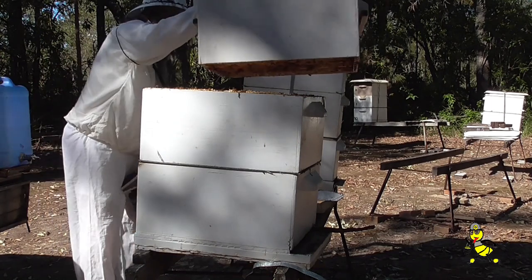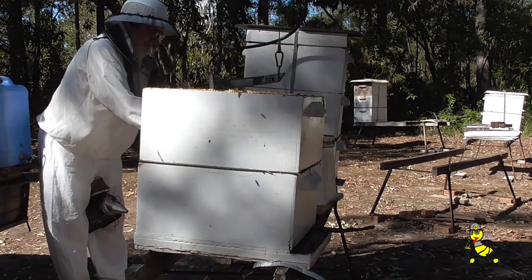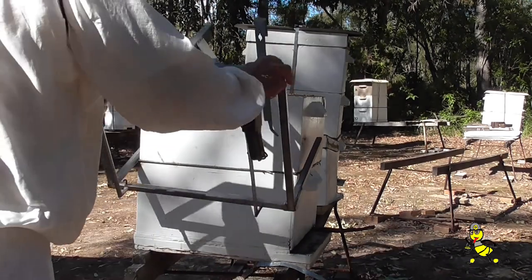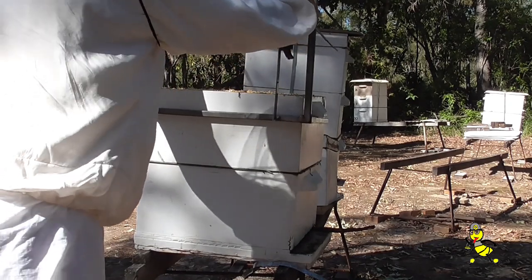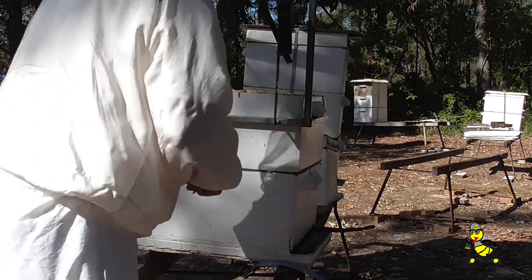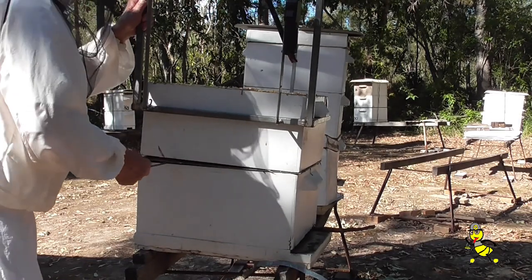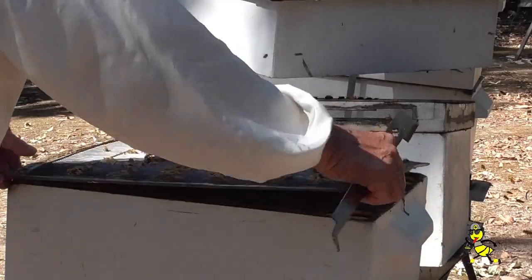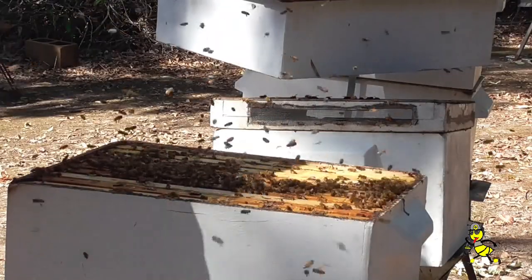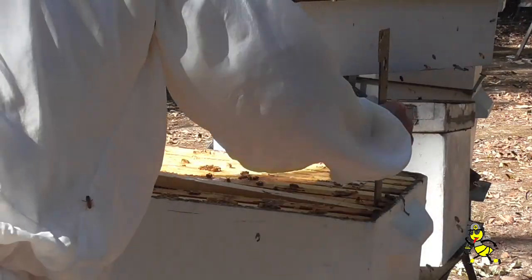By removing the top super I can check the middle super to see just how much honey is in it. After having a look, the super is nearly full. All the corners of my supers are tapered so that the hive tool will fit in them quite easily. This excluder has a fair bit of burr comb on it, so the next time I come down I'll have to bring a new excluder and replace it.